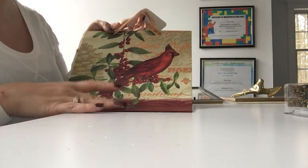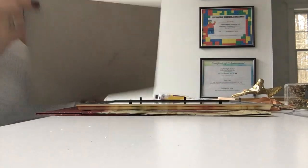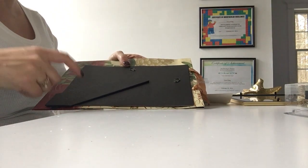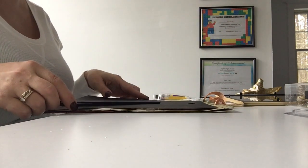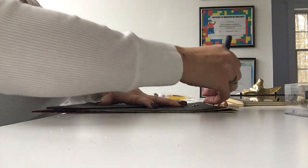My theme this year is cardinals, so I want to cut this cardinal out of the bag. I've taken my frame apart and removed the back, and I'm going to use that back as a template to cut the cardinal out of the bag. I'm going to lay it down over the section of the bag, trace around the edge of the backing, and then I'll know exactly the size I need to cut. I'm just going to take a pencil and trace all the way around.